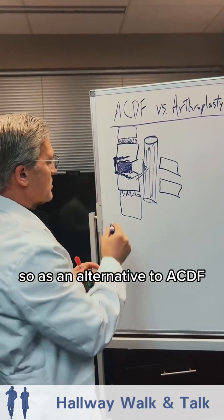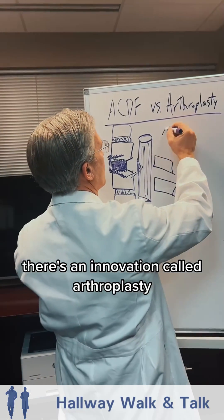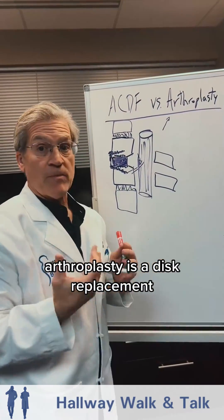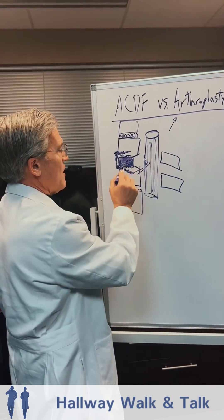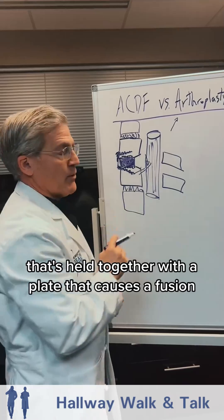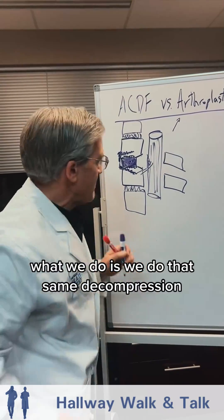As an alternative to ACDF, there's an innovation called arthroplasty. Arthroplasty is a disc replacement — so instead of putting a rigid device held together with a plate that causes a fusion, we do that same discectomy and decompression.